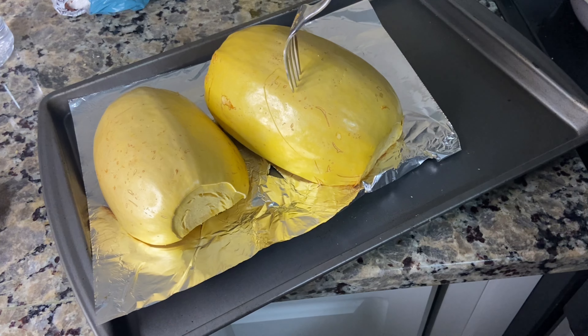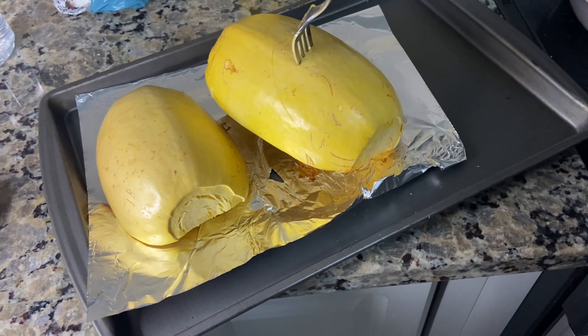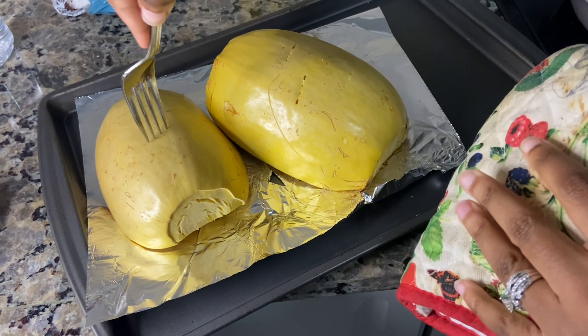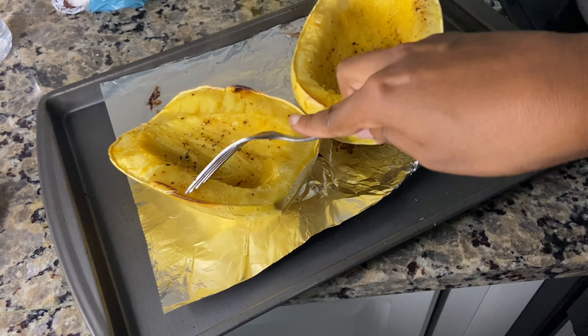I just pulled out the spaghetti squash. Pierce it with a fork — it should pierce easily, and that's when you know it's done. If it doesn't, put it back in the oven and bake for another 10 minutes.